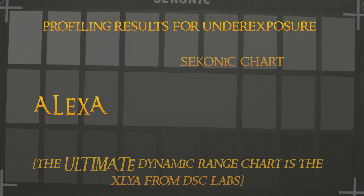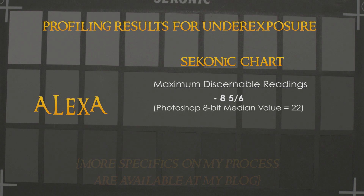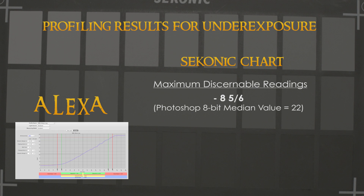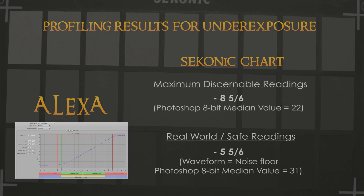First up, the Alexa. Through my previous exposure profiling with the Sekonic DTS software and the use of Photoshop, I have found the Alexa to have a maximum underexposure range of eight and five-sixths of a stop, while a safe underexposure range is five and five-sixths of a stop. While there is detail below this range, it is packed so closely together that it essentially gets squashed in the grade — so I don't count that extra three stops as actually being usable.